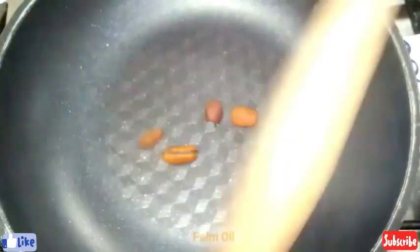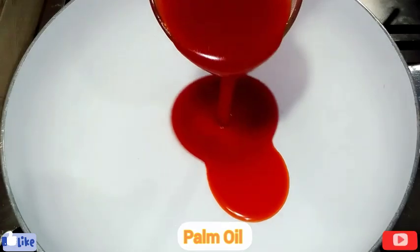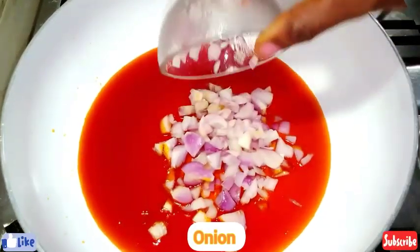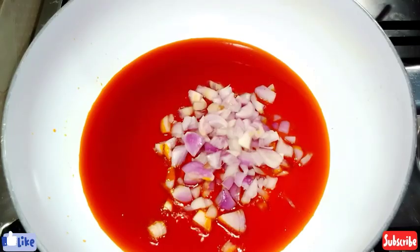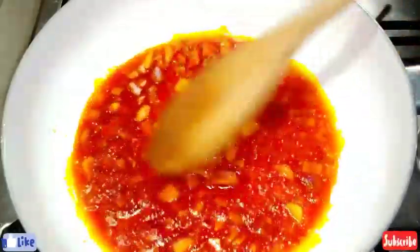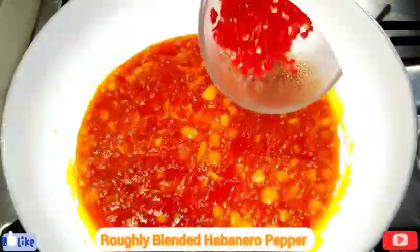I'll be blending it. In my pan I add my palm oil, heat it up a bit, and I'll add in my chopped onion. We'll stir fry this for a few minutes till it's translucent, then I'll give this a quick stir.